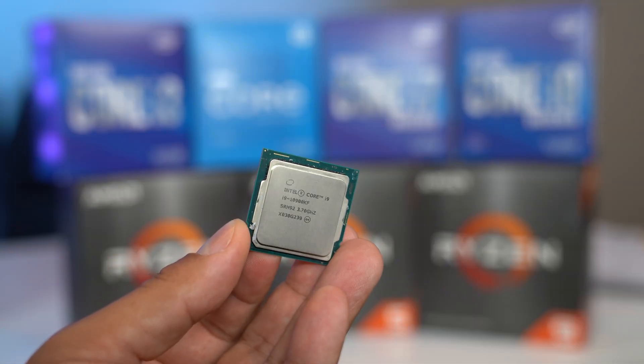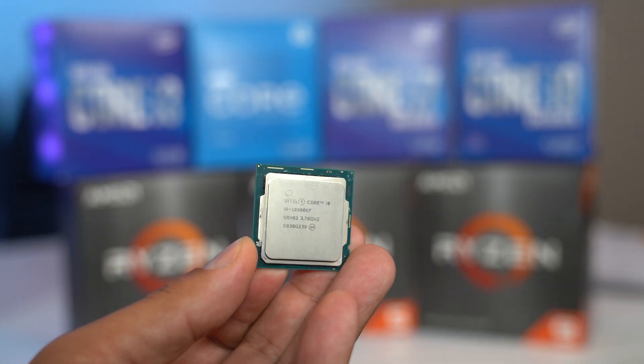Moving on to the more exciting stuff, let's talk silicon. A requirement for any PC is a CPU, or central processing unit. The CPU is the brain of your system, telling everything else what to do and when to do it. It tells your hard drive when to retrieve a file, it tells your graphics card that it's time to go to work, it even tells your lighting when it's time to need more RGB. When it comes to CPUs, they basically only come in two flavors: Intel or AMD. Just keep in mind that the things that change the most frequently in the PC industry are CPUs, and this will impact your motherboard choice.